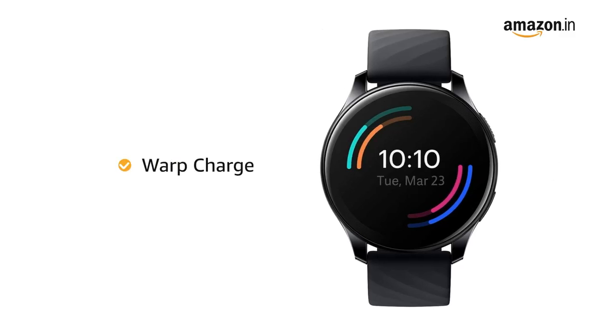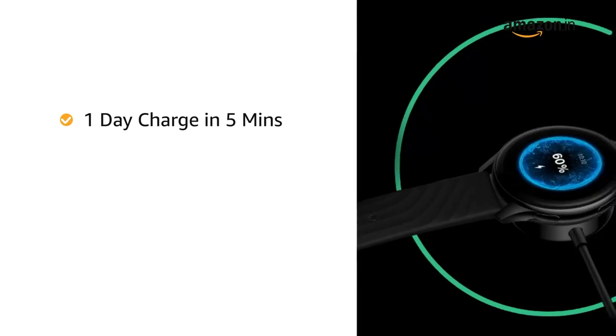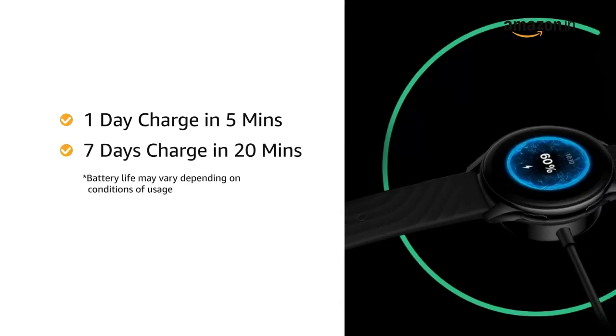The OnePlus Watch has a battery life of up to 14 days. With its Warp Charge, you can get a day's power for your watch in just 5 minutes, or 7 days of charge in just 20 minutes.